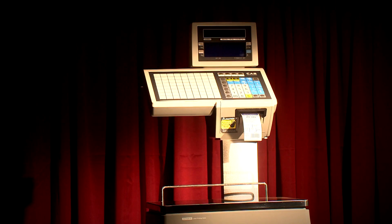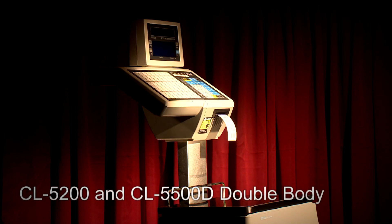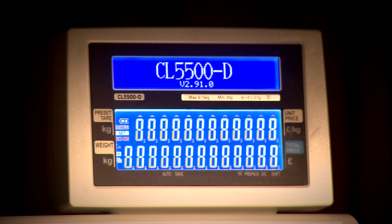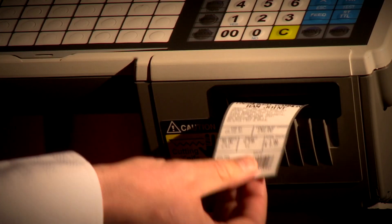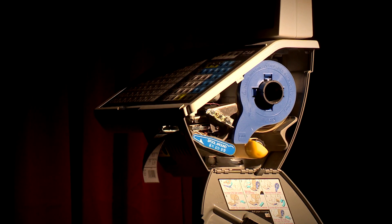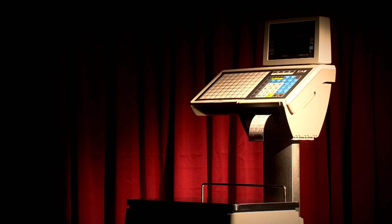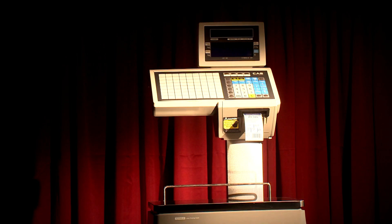A new generation of label scales are available in the CL5200 and the CL5500D double body. Both scales boast bright blue LCD displays and free format labelling with a multitude of retail and wholesale label functions. With cassette loading, it is made very easy for the end user to change labels. Made with the usual high standards, these label scales can be adapted to all kinds of different packing and retail areas.